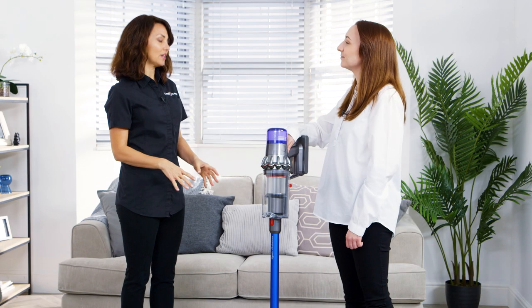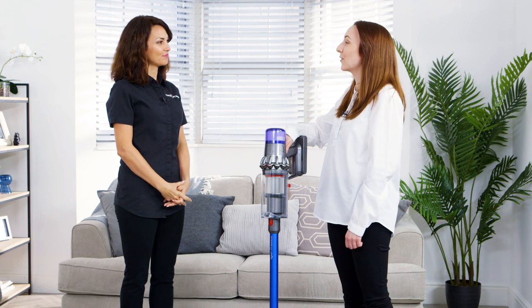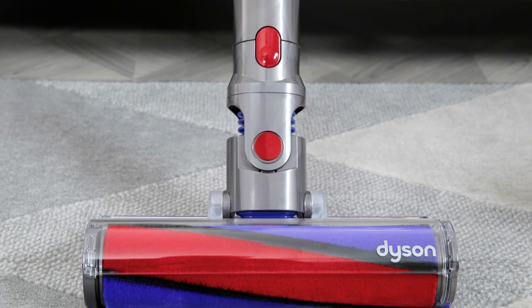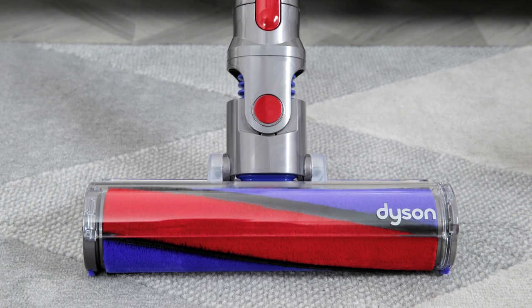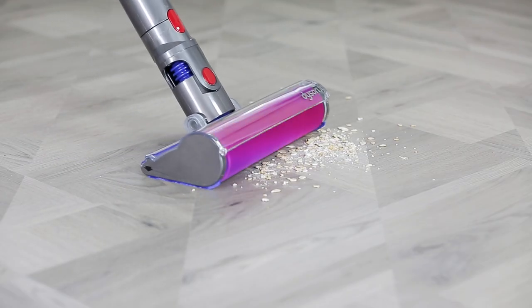We've got the high-torque cleaner head on at the moment, but does it come with any extra tools? Yes, it comes with a soft roller cleaner head which has soft nylon and anti-static fibres so it's gentle on hard floors. This means you can pick up larger bits of debris and small dust at the same time, so it's ideal for the kitchen where you find larger debris like cereal.